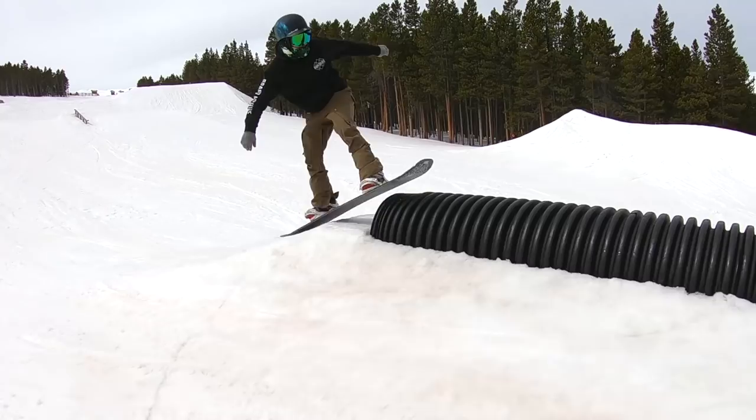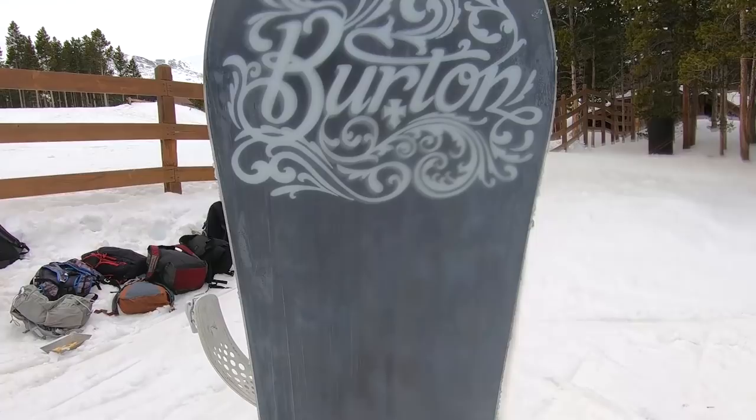You're going to find pretty much all of Burton's high-end tech in this snowboard. It does run a centered base, which is feeling really really good out here — the centered base is going to be harder, faster, and more durable. But the biggest difference between the Process and the Process Off Axis is the Squeeze Box technology.